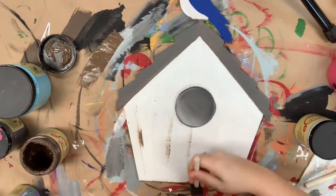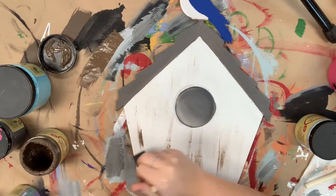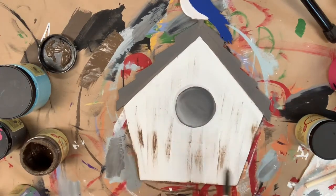Now everything's dry, I'm going to go in with a sponge brush and a little bit of the color chocolate on it to distress my birdhouse.